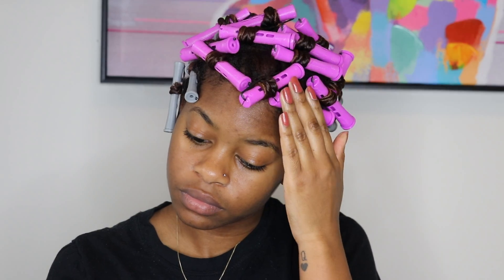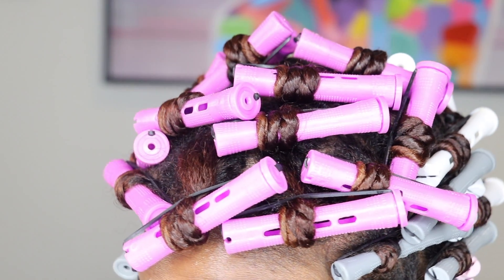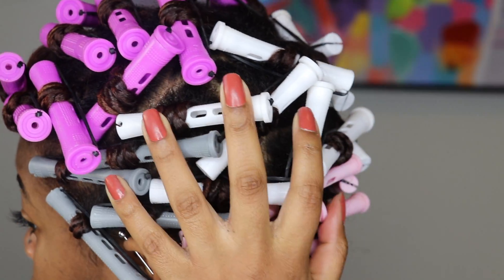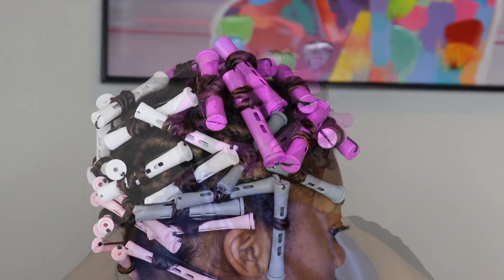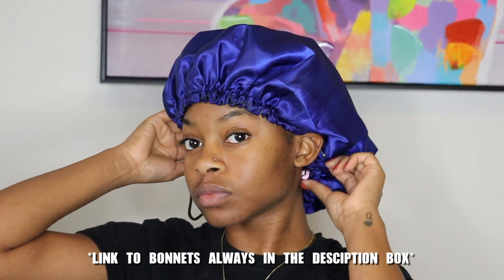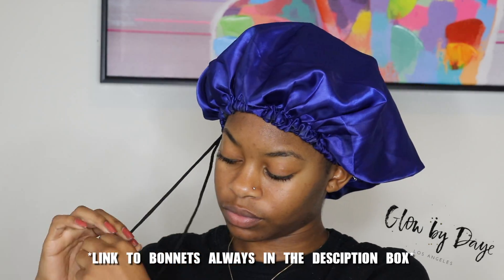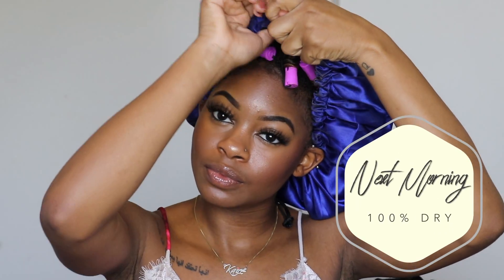Once I was all done twirling and curling, these are what my perm rods are looking like. This is not comfortable to sleep on at all, but it will come out great in the morning — so it's definitely worth it. I'm going to let this dry overnight and put on my Glow by Daye bonnet — these are my favorite bonnets because I can adjust it to my small head. Now it is the next morning and my hair is a hundred percent dry — definitely make sure your hair is dry before you begin to take these out.